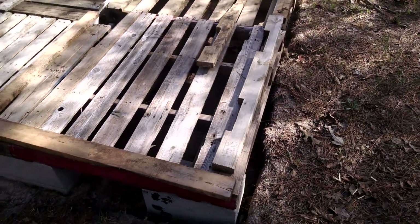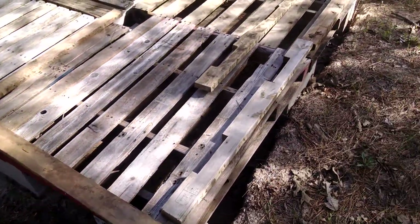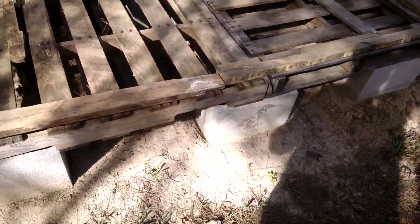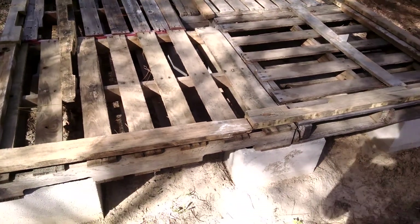This is our foundation more or less right now. We've got it up on these cinder blocks, keep it off the ground. These are pretty level, it's not perfect by any means, but it's about 88 inches by 88 inches.